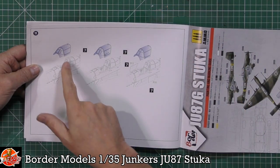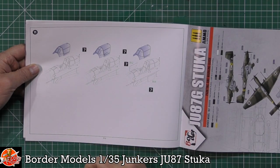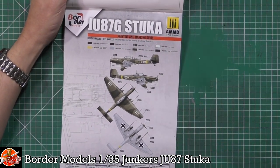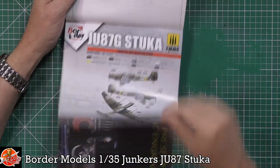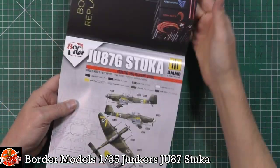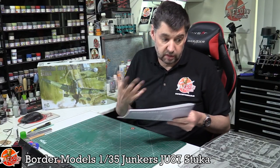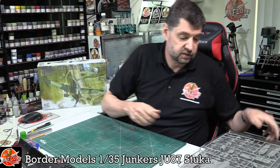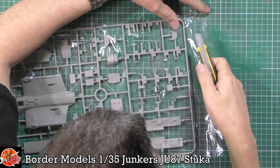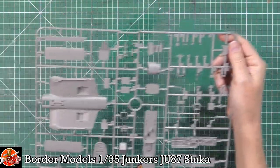The canopy is fitted depending on which version you're building — with or without side armour. Ammo has done the colour callouts. Other paints are clearly available. The two marking versions are shown. What seems really nice about this kit is that it doesn't look over complicated — it appears to be quite a straightforward build.